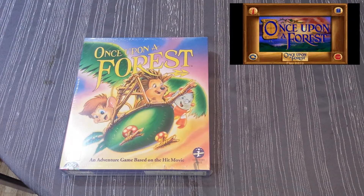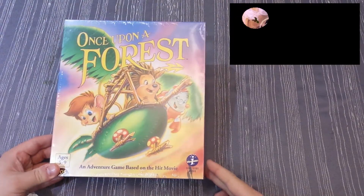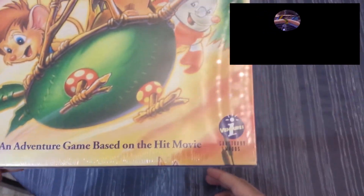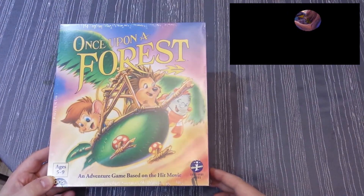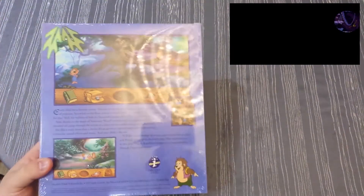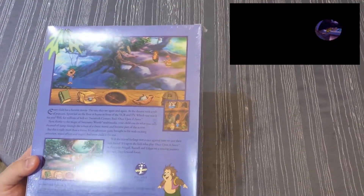Hey everybody, welcome to the random game unboxing. The game I have here today is called Once Upon a Forest, and as you can see it says an adventure game based on the hit movie. Now these guys look a little bit familiar — I think I've seen them in some cartoons — but apparently Once Upon a Forest was a hit movie. This game came out in 1995.